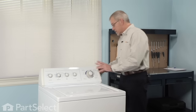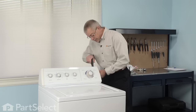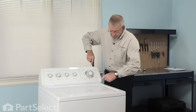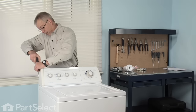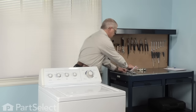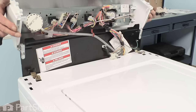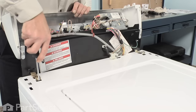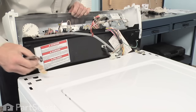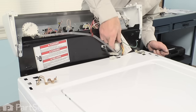Next we need to remove the cabinet. To do so we'll need to remove two Phillips screws that secure the console to the main top. This model has them on the back; on some models you will find a Phillips screw right at the front. Now we'll push the console forward just a little, tilt it backwards, and rotate it right over the back. With a flat blade screwdriver we will depress these two clips, slide them down into the front portion, push down and forward, and then we'll disconnect the harness to the lid switch — simply unlock the tab and disconnect that.